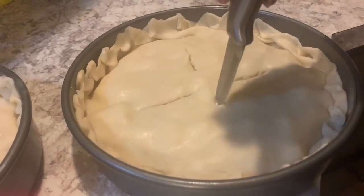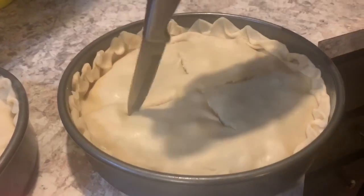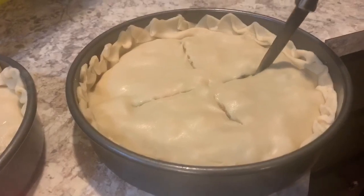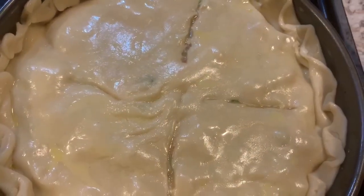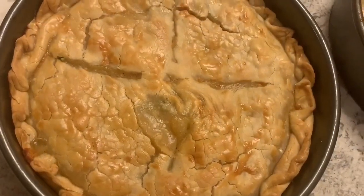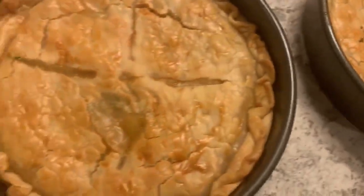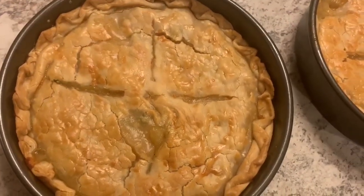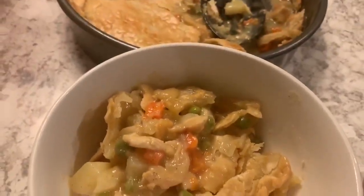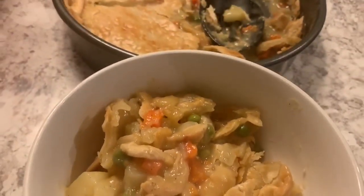Now you want to cut some slits in the top of your pie crust — that's just to vent while it's cooking. I also added an egg wash to the top, which is just one egg and a little bit of water. That helps it get a golden brown look. I let the pot pie bake for about 45 minutes at 400 degrees, and that's it! This is the finished product. I hope you guys enjoyed this video — give me a thumbs up and I'll talk to you in the next video, bye!